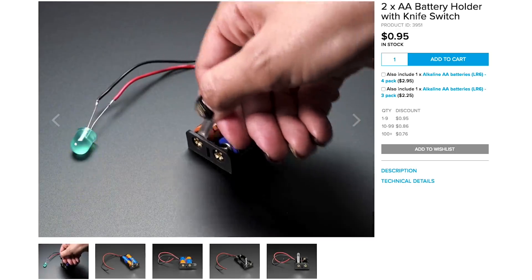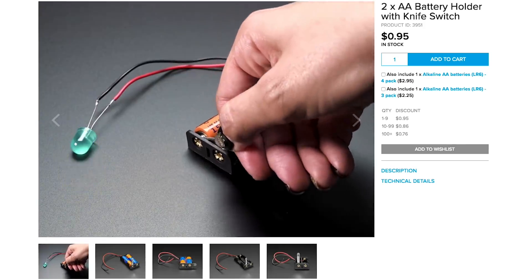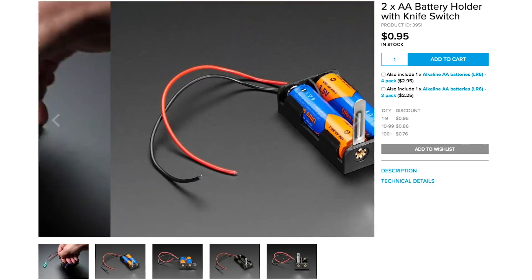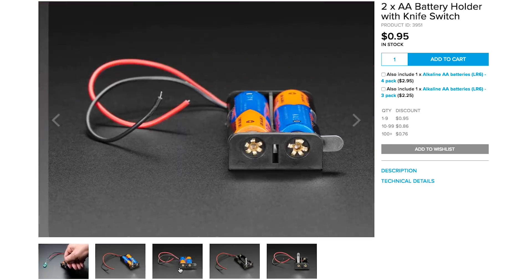Also on Adafruit, and also low-tech, there's a new battery holder in stock that uses an old-fashioned knife switch to turn power on and off. It looks like a great thing to have handy for quickly building motor or LED projects with kids. It beats popping the batteries out or wiring an in-line switch.